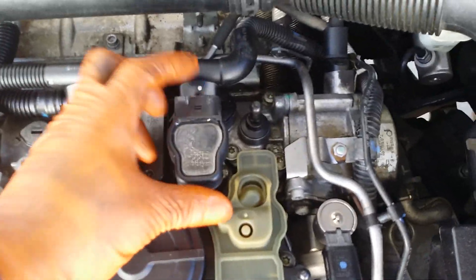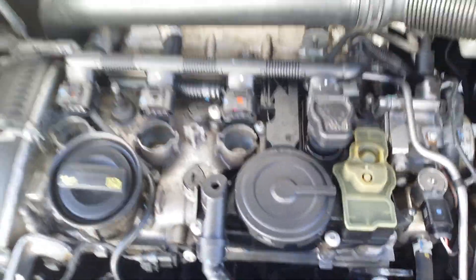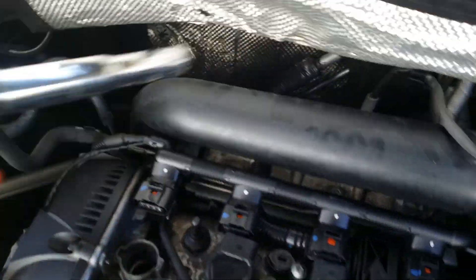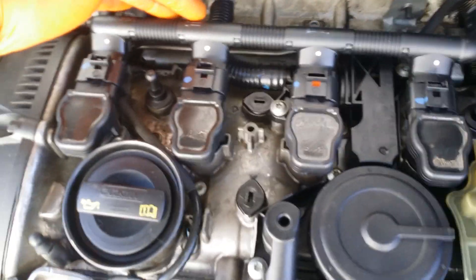Now I'm just going to reinstall my ignition coils in the same cylinders they came out of. Basically you just put them in like that, push them down — you'll feel it snap on there. You can't really mess up; they have two notches that line up. Then plug your harness back in — they all line up, just push them back on.